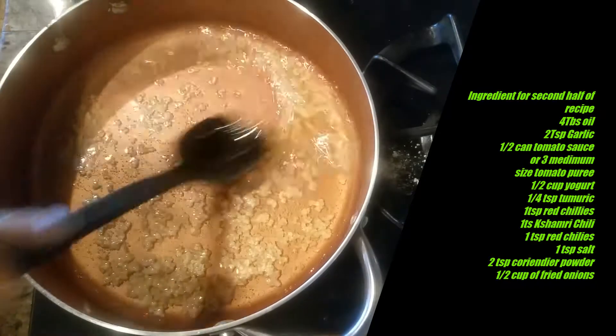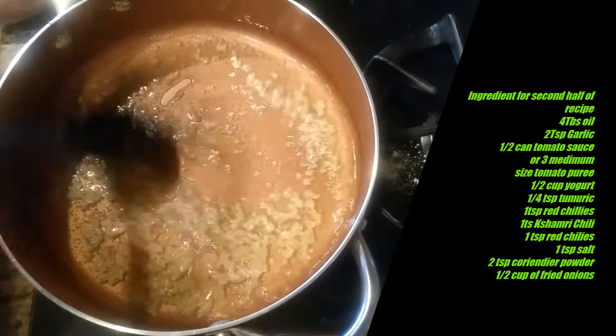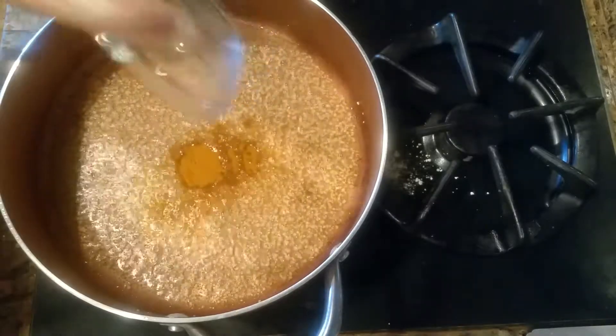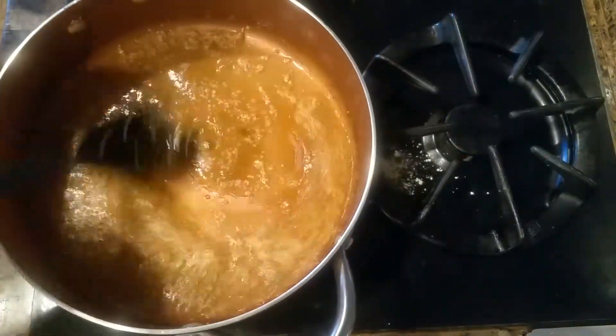I have four tablespoons of oil in here and I'm frying my garlic. As soon as the garlic is fried — garlic is already brown — I'm going to add turmeric in here and we're just going to brown it a little bit.